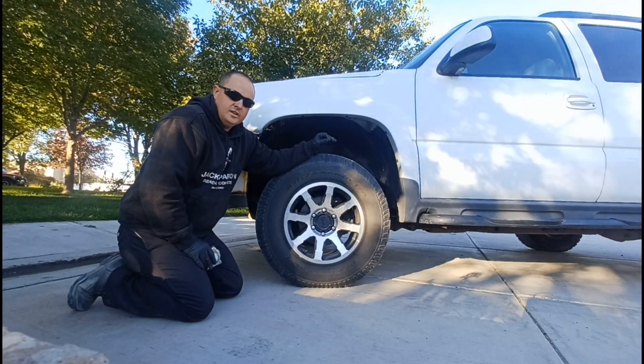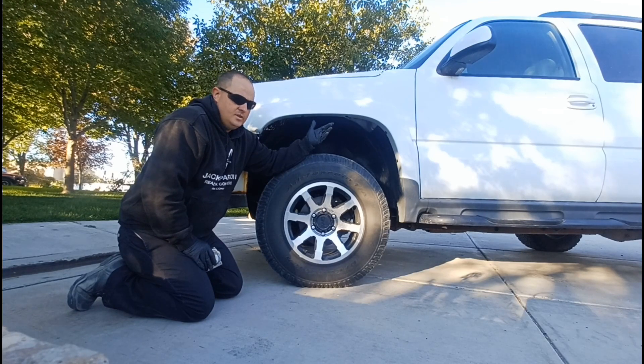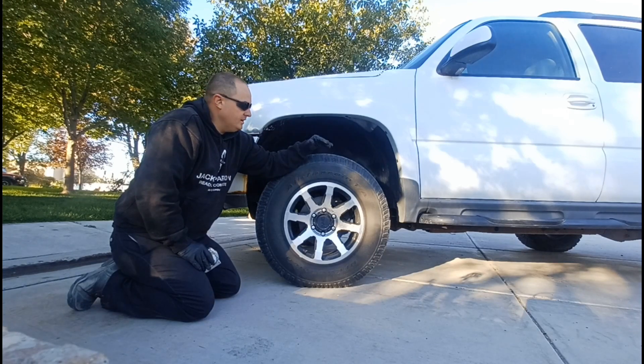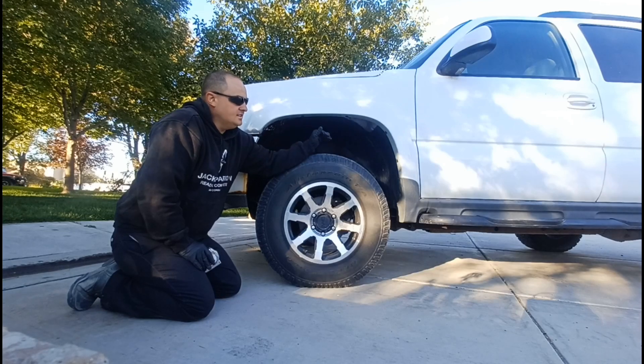I recommend that you set the rear first and then level the front to it. Because if you set the front first, you've got to try to match the rear and hope you can find some combination of spring and spacer that will be compatible. But since the front is basically infinitely adjustable with the way you weld on the Tahoe overlanding coil mounts, it's a lot easier to get the rear set with available parts on the market and then weld the coil mounts onto the frame to get it level — or even possibly different from level.